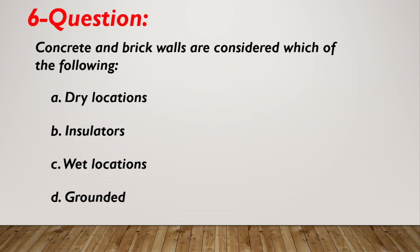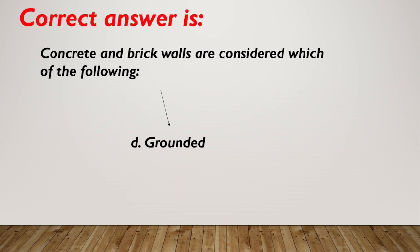Question number 6. Concrete and brick walls are considered which of the following? A. Dry locations. B. Insulators. C. Wet locations. D. Grounded. Correct answer is D, grounded.